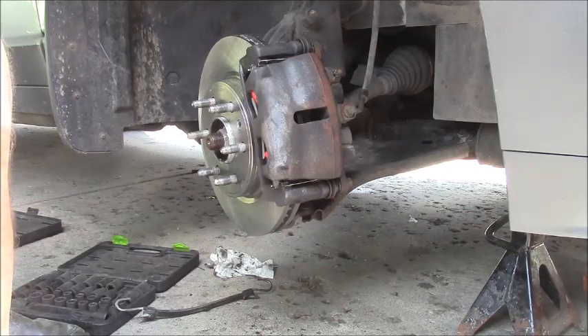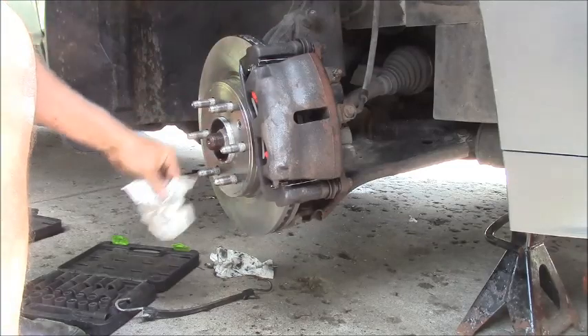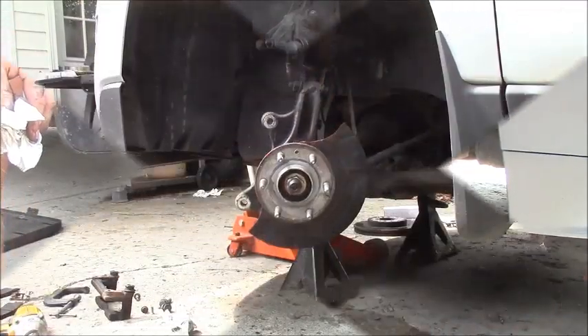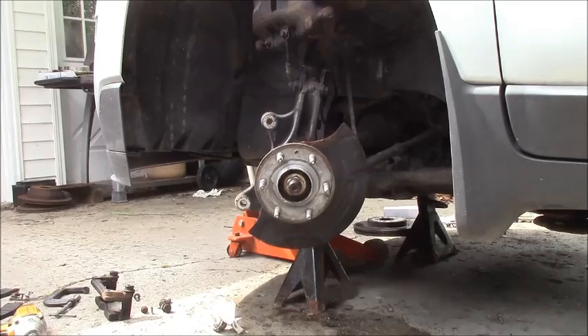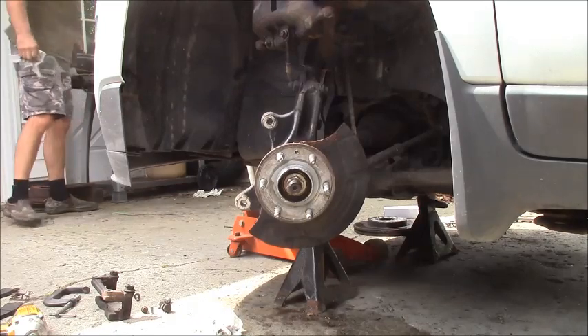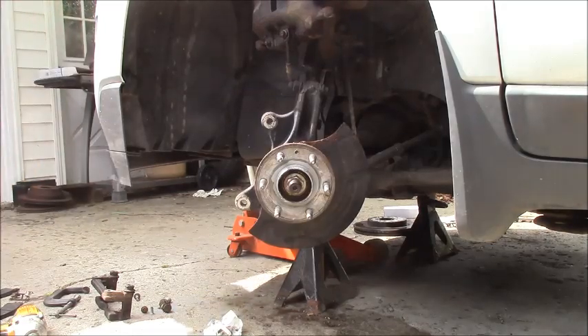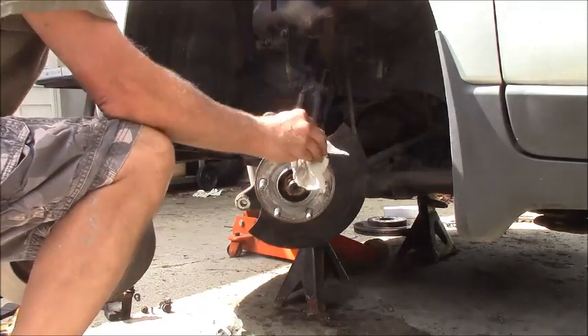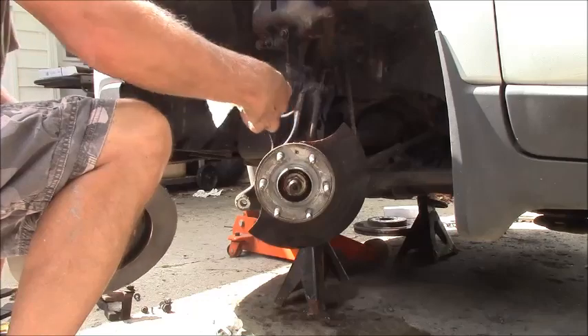That's all there is to this, guys. I'll show you when I get the other one all put together - you don't need to watch the whole process again. If I run into any problems I'll show you that. Everything is going very well - this side went just like the other side.